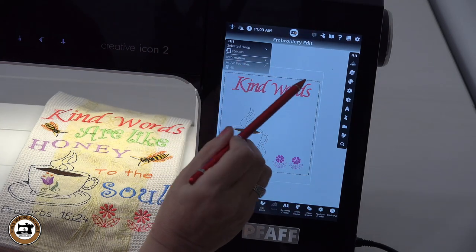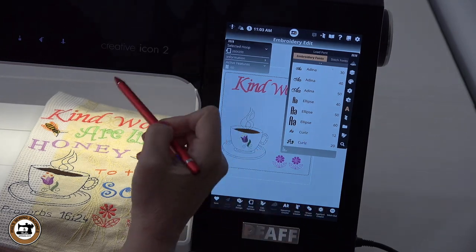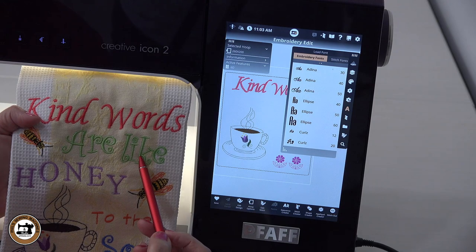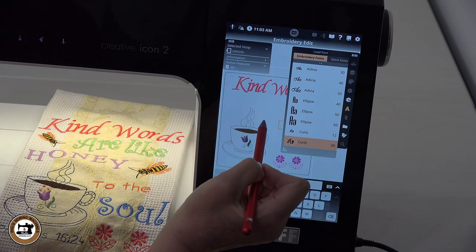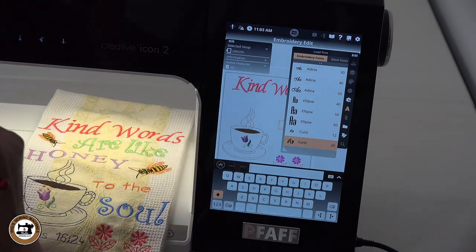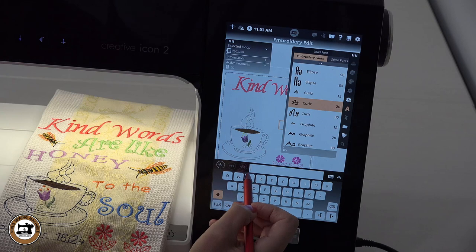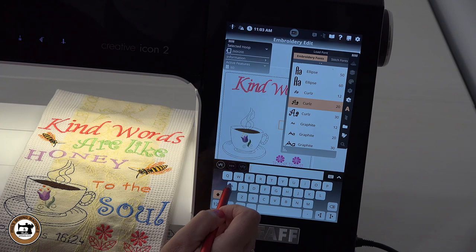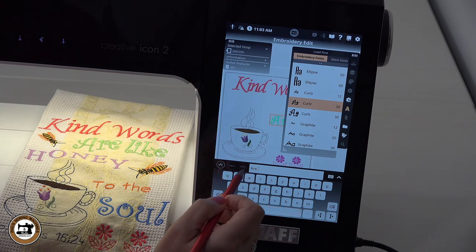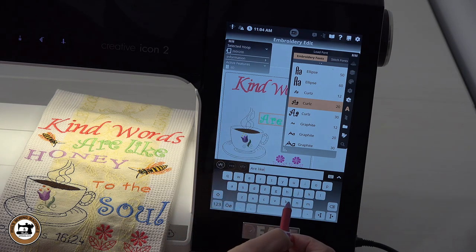The next thing we're going to do is bring in another font. We're going to type in 'are like,' but before we do that we have to select our font — at this point I want to select curls 20. Here again we can audition different fonts, but I'm going to type in my phrase first so it shows up nicely. I'll type: space, A-R-E, space, L-I-K-E.